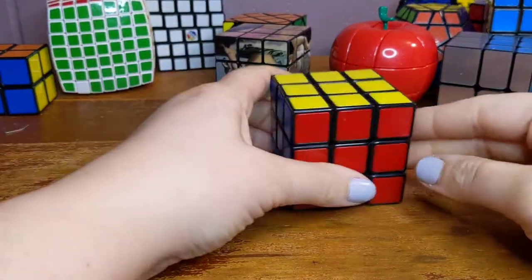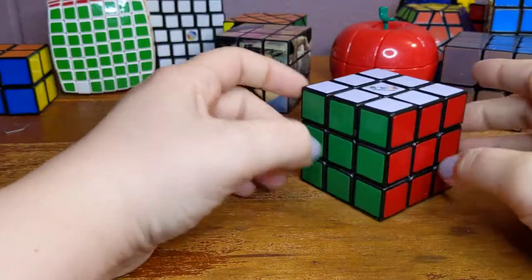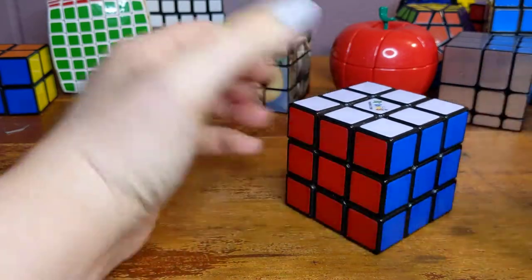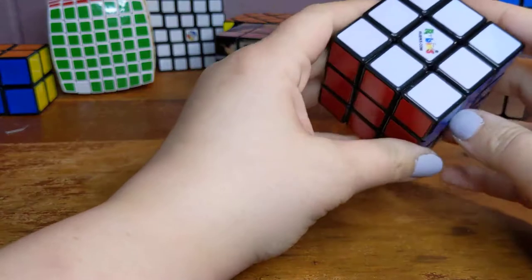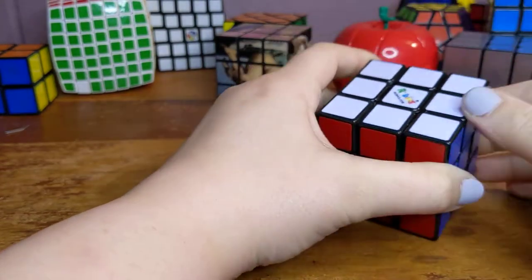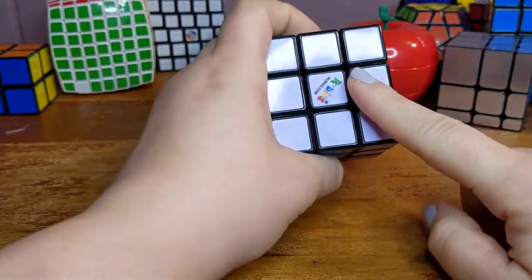This is your basic three by three. Everyone's seen this, and many people know how to solve it. Believe it or not, all of these on the table are based on this. So if you know how to solve this one, you could potentially solve any of these other ones with just a couple of tricks to understand.